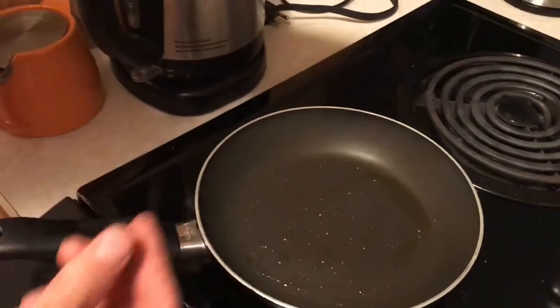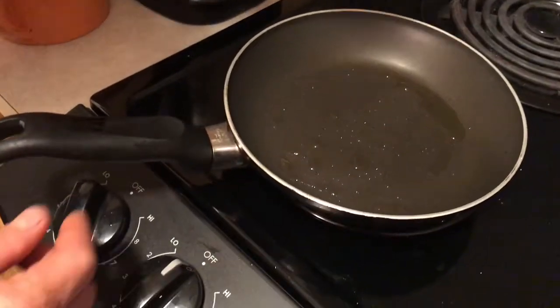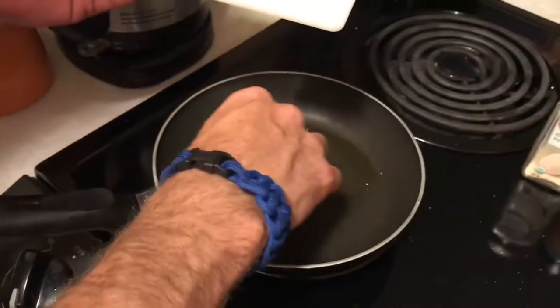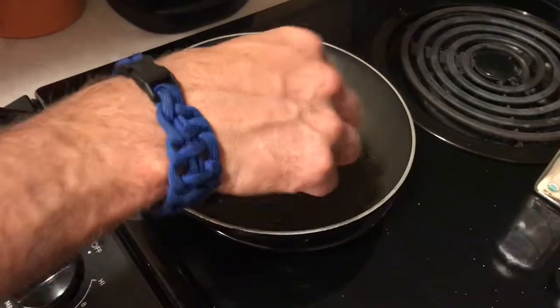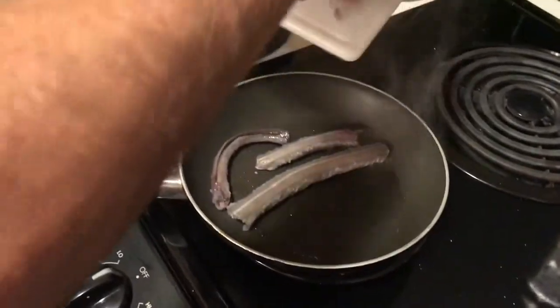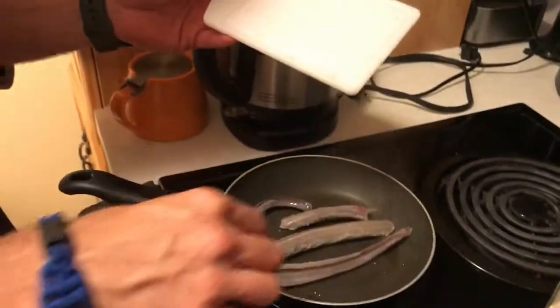I put some olive oil in the pan, got it heated up, and we're just gonna go ahead and start frying it up. Don't worry if it curls up a little bit — that's kind of natural. You can keep it on about medium heat.